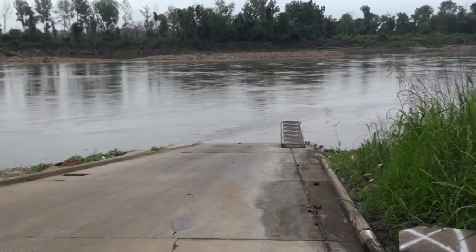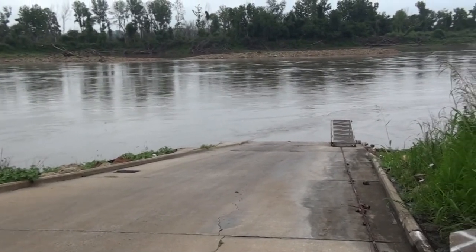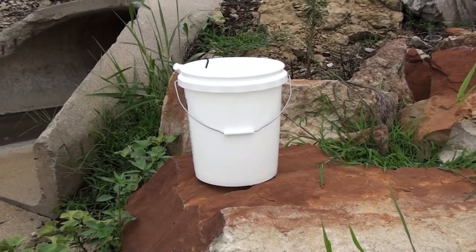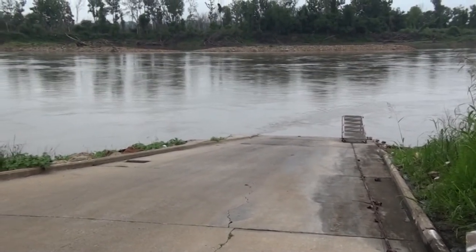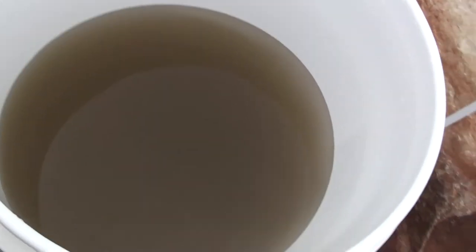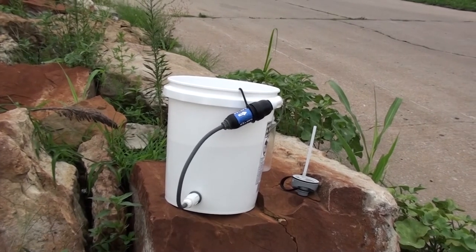Okay, we're going to put this water filtration system to the test. As you can see, I'm at the end of a boat launch here, going down to a major river. I'm going to go fill up the bucket and walk it back up right here to this rock, and we're going to have a drink from that river through the filtration system. Alright, we just filled it up. Let's take a look at this water. That is some nasty water — murky, cloudy, dark. You don't want to drink that. Not without the filter, of course.